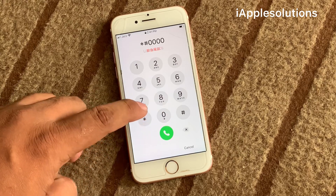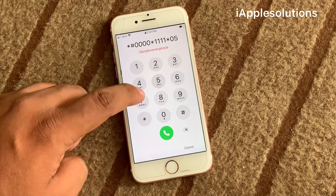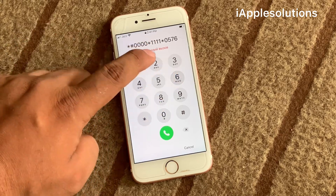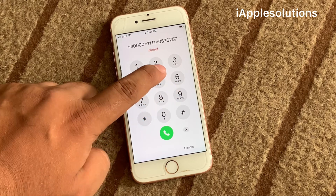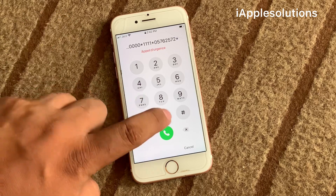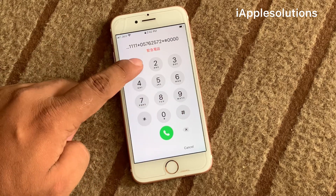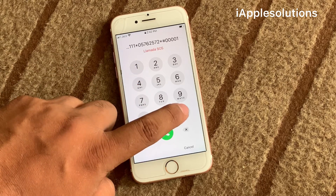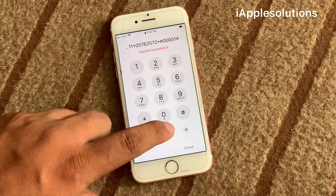Enter the full code: star hash zero zero zero, tetra zero, star tetra one, star zero five seven six two five seven one five seven two, star hash zero zero zero zero and one. You can see on screen. Simply press the hash and press the dialer.